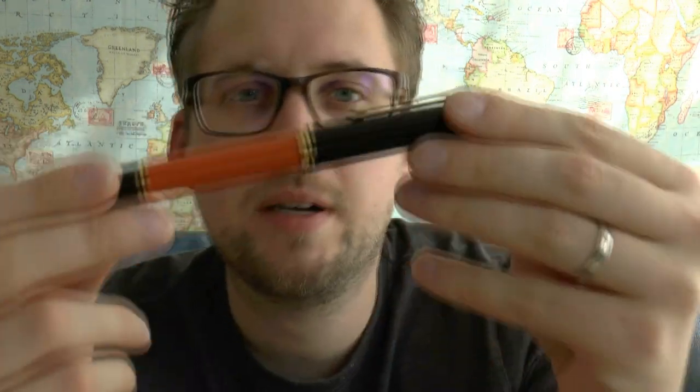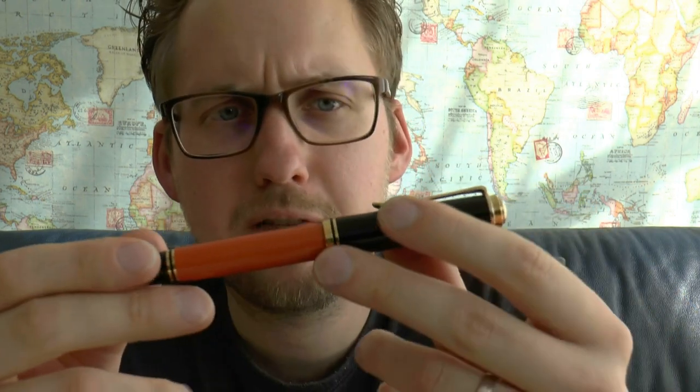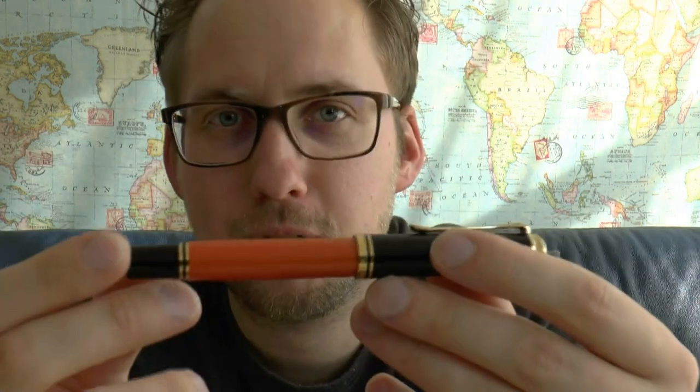Let's go into some things that are not so nice. It is a more expensive pen — €495. I'm not saying it isn't justified: special edition, piston filler, gold nib — not necessarily in that order — but those things will contribute to the price. It is definitely a more expensive pen, and it is the one model below the flagship pen of the brand. That's just the way it is.